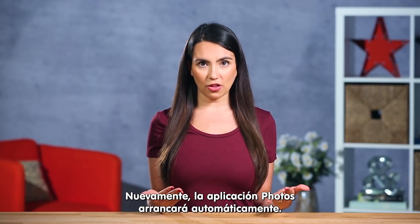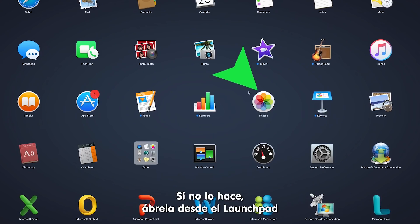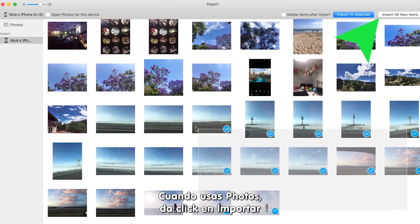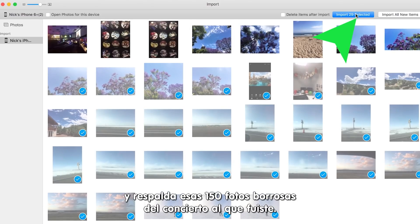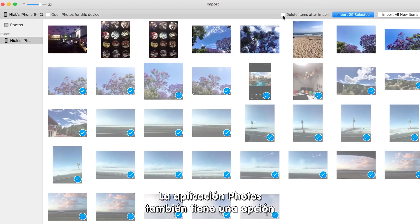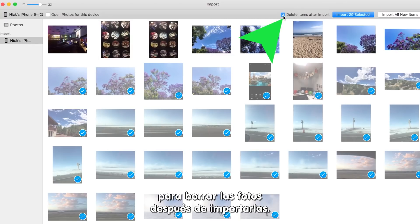Once again, your Photos app should automatically launch. If it doesn't, just open it up from Launchpad or your Applications folder. When using Photos, click on import and back up those 150 blurry pics from the last concert you were at. The Photos app also has an option to delete items after import.